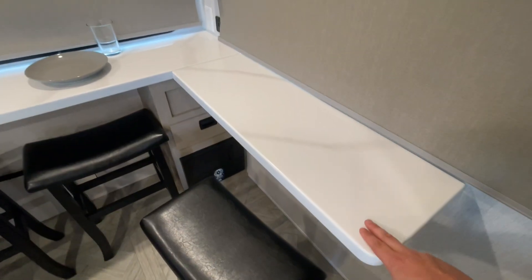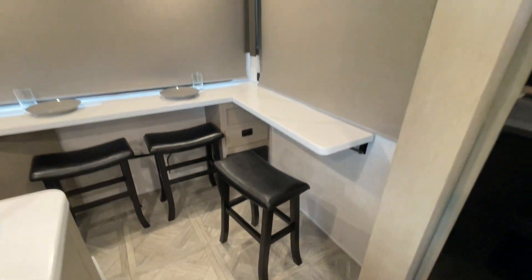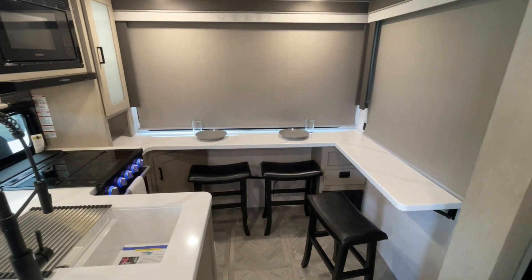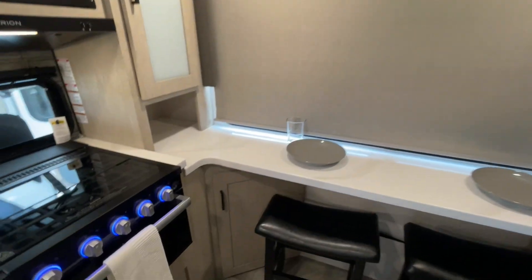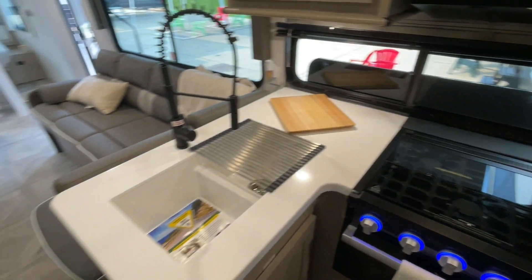Coming back here into the kitchen, this countertop here can be laid flat against the wall — you can see the brackets down there. But just for a travel trailer, this is the amount of counter space you'd get in a higher-end fifth wheel. It wraps all the way around, storage below and beneath, bar stools all over, and a double sink.